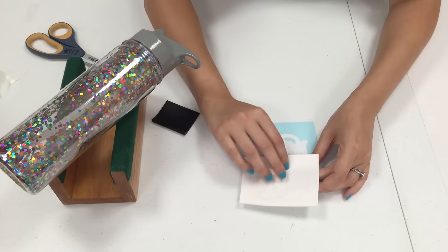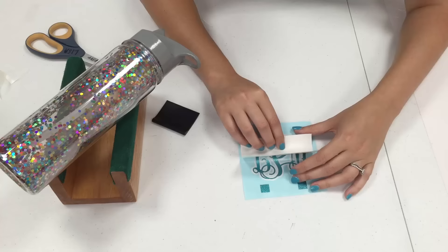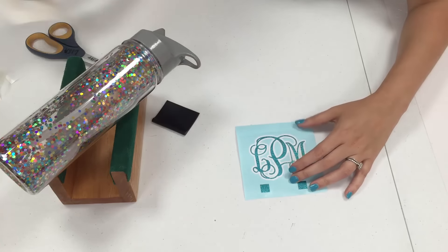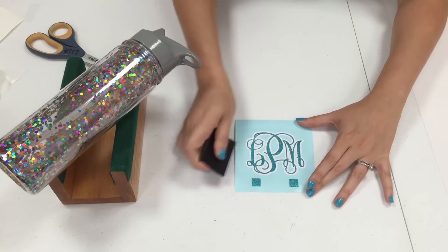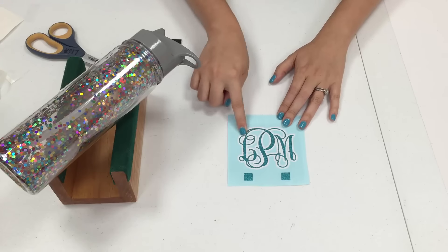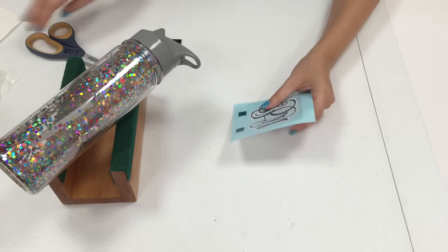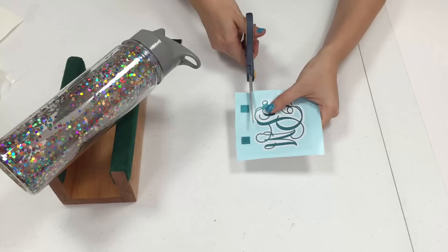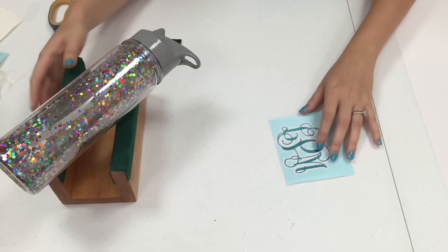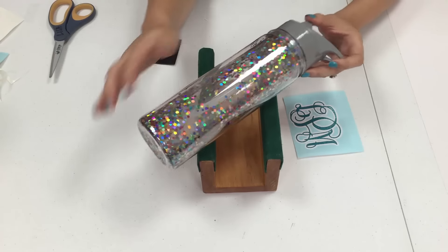Now we're just going to take this backing off and we have both layers set. All that's left is to apply it to my tumbler.